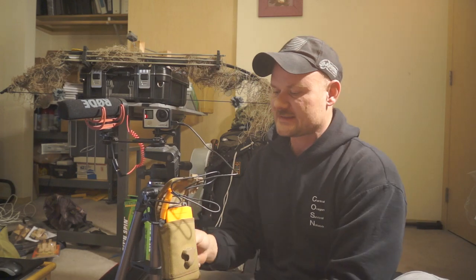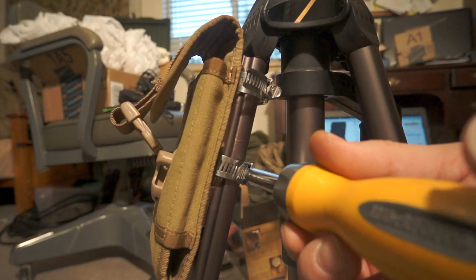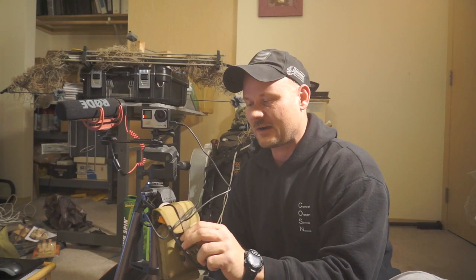On the backside, I basically just used hose clamps to hose clamp the MOLLE pouch to the actual tripod. So it's very secure — I'm not going to lose it. It's a great pouch and a great setup.